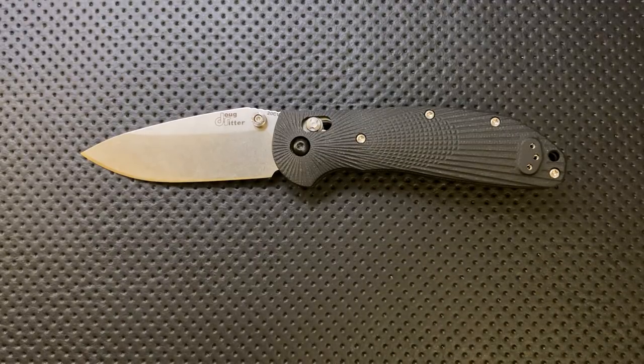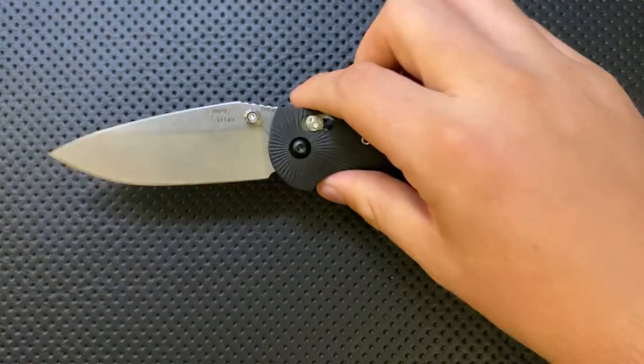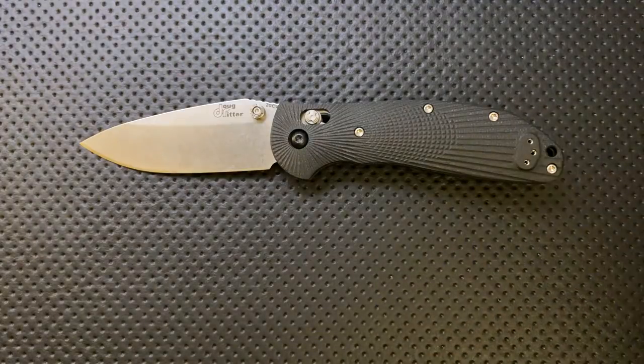On the good side, to start with — it's made in the States. This is made by Hogue, and Hogue is based in the US. I always like seeing manufacturing in my home country, and I'm sure you feel the same about yours. It's a nice thing to see.